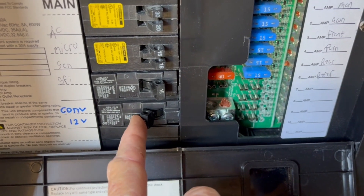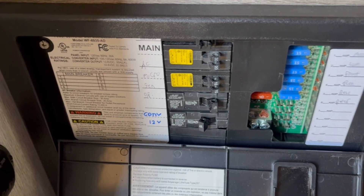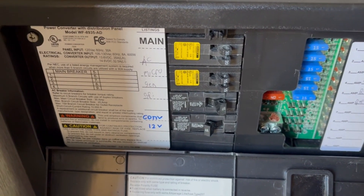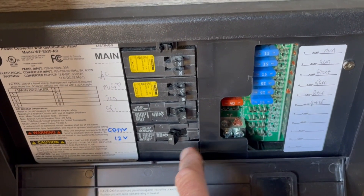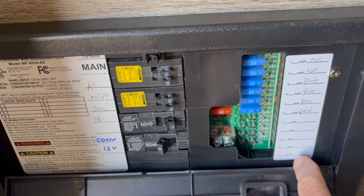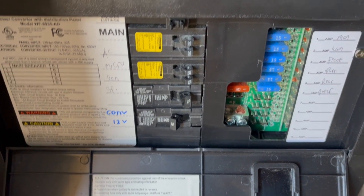For those of you that aren't familiar: the inverter turns 12 volts into 120 volts, and a converter turns 120 volts into 12 volts. So when the converter is going, it powers your 12-volt system and charges the battery — which you don't need if you're running off the battery.